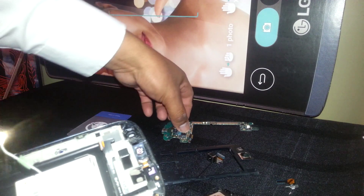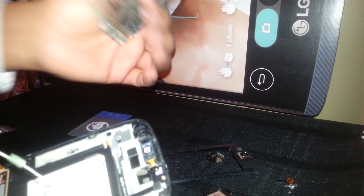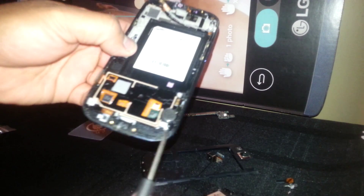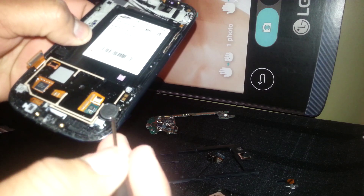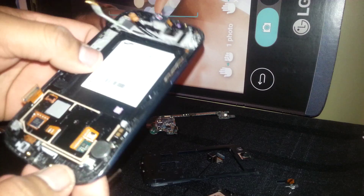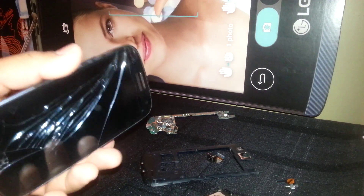This is the power key or power button, but this one is a switch so you don't need to do anything else for that. And this is the vibrator — if your vibrator stops working, you can replace it. Once you lift this flex cable, you'll be able to replace it if it isn't working.